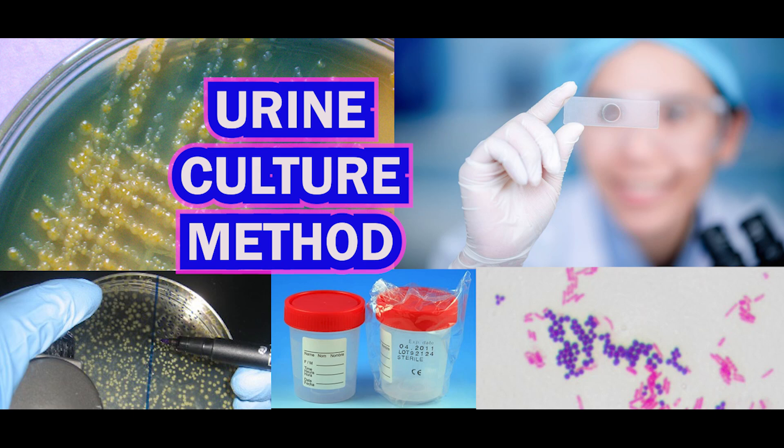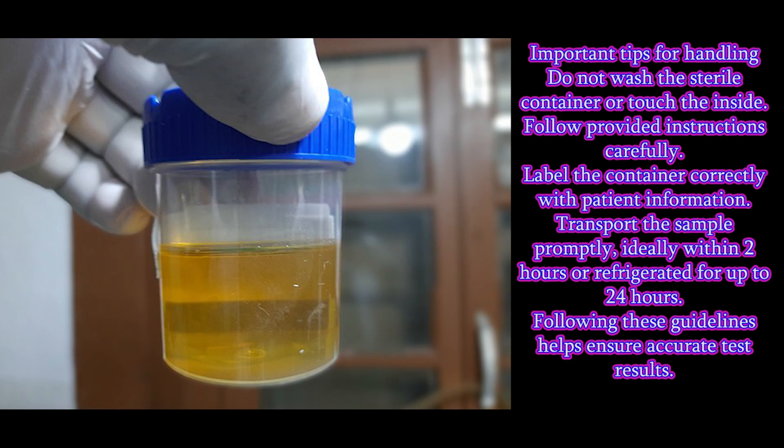Hello friends, welcome to Tech Quest channel. This is for the medical technologist. In this video, we will discuss about urine culture method.